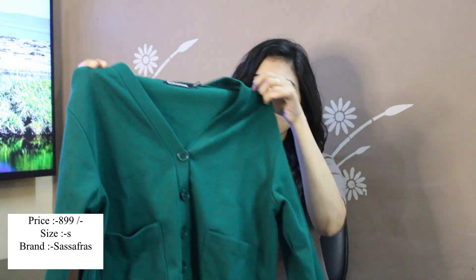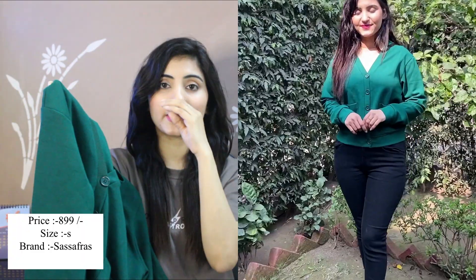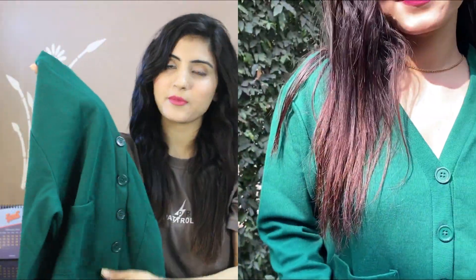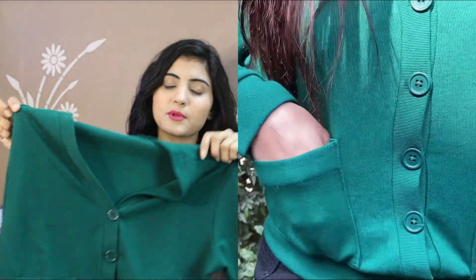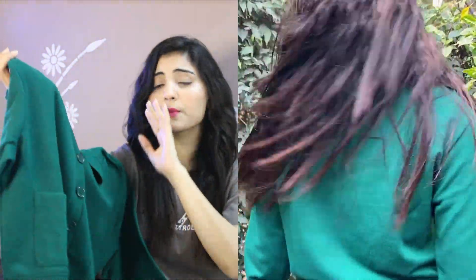The last item I purchased is this green cardigan. It is very pretty and very soft. The size fits perfectly. It has a pattern, buttons in the front, and a pocket. The back side is plain. It is a small-style cardigan and you can style it with both traditional and western outfits. The material is very soft. I took size Amelia because I wanted a slightly loose fitting.